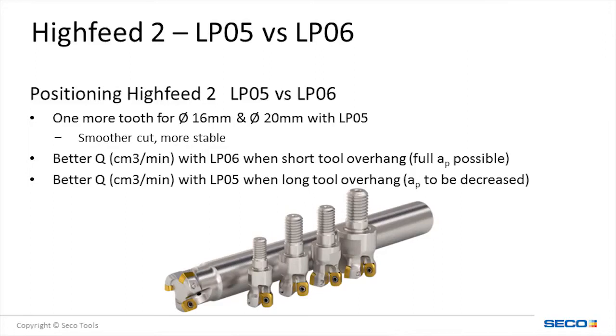Oftentimes in long overhangs, it is necessary to reduce the depth of cut to avoid harmonic vibration. The LP-05 offers an advantage to reduce vibration. The lighter depth, combined with the added number of teeth, helps to maintain stability without sacrificing productivity.